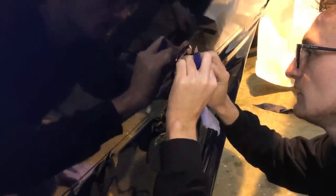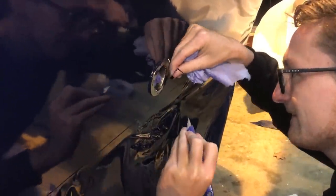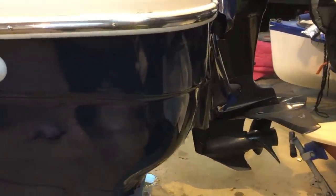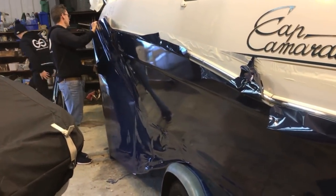The guys are just using a scalpel to unearth the hull fittings from beneath the wrap. It's nowhere near finished but you can start to get an idea of how it will look. It's really quite intricate to get it around the hull fittings, but the guys have done a great job and you can really see the quality of the finish. It's a laborious process though.